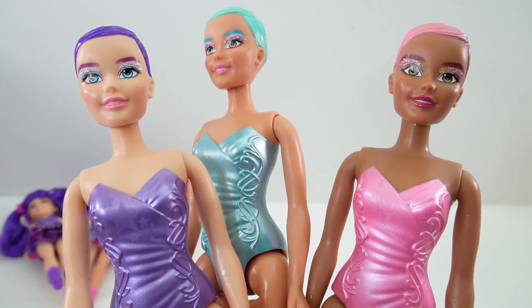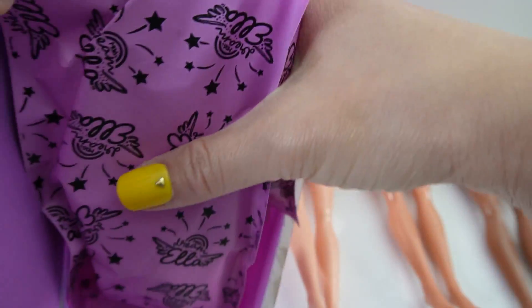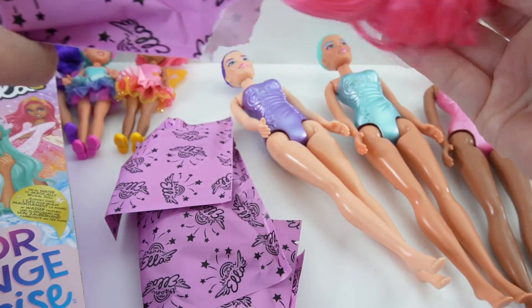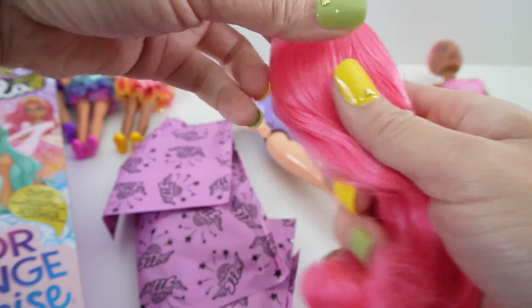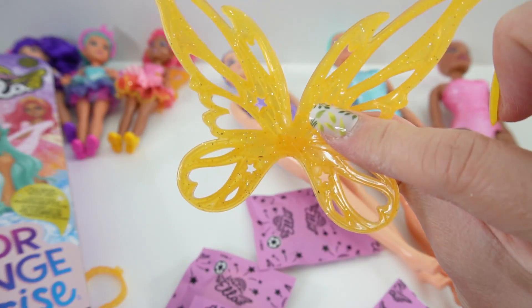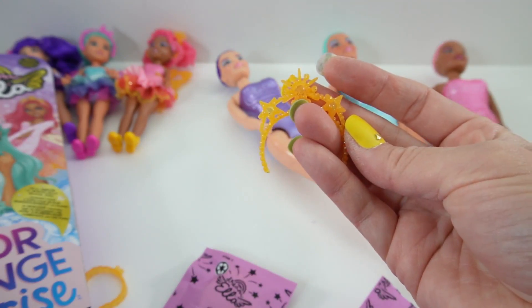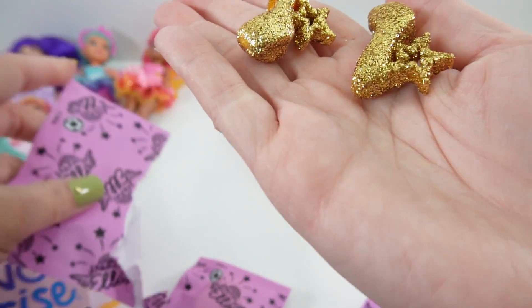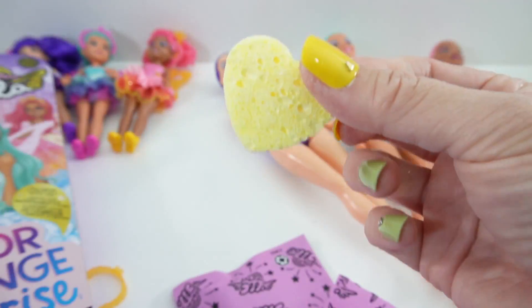Now it's time for the big fairies. They also come with a bunch of surprises. Here's her hair, here's her dress, here's her wing, here's her tiara, here are the gold shoes, and here's a sponge.